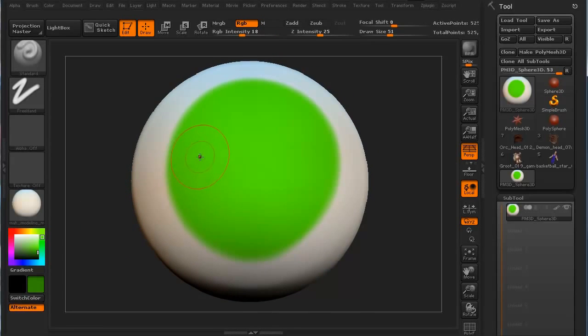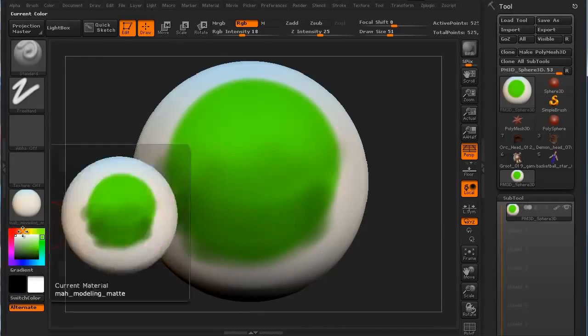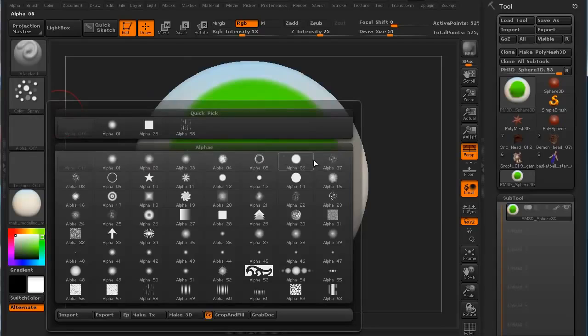On the fly, if I want to sample a particular color, all you have to do is hold your C key — that'll actually change the color picker to match what's under your cursor. You can also switch your foreground and background colors at any time by hitting your V key. When doing skins, I like to use the color spray stroke and an alpha like Alpha 7 or Alpha 8 — Alpha 7 works well for this.